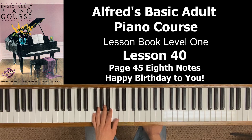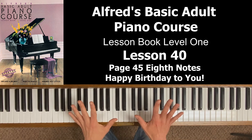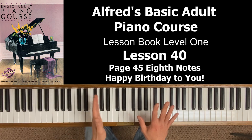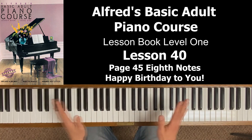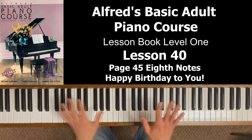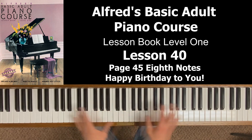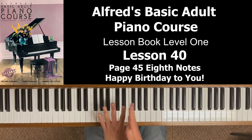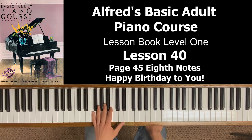Notice the half note on the last measure — a half note is two beats, that's two pies. You've got two halves of the first pie and two halves of the second pie. So you've got 'one and, two and,' but all together. You still have to honor the half of the beat.